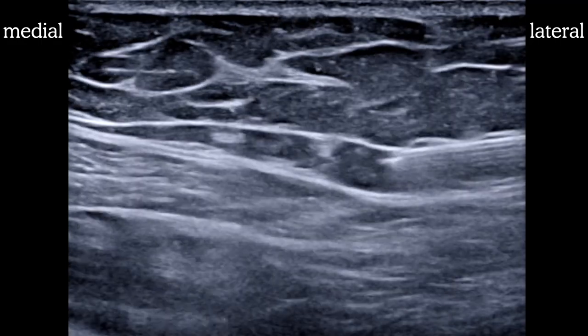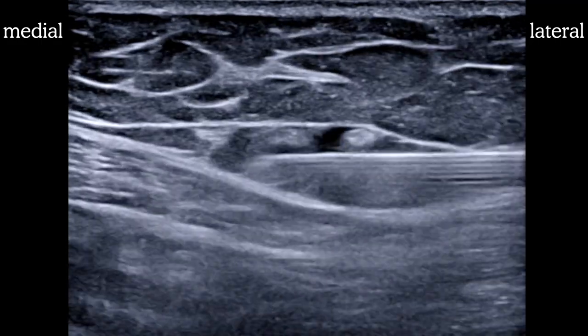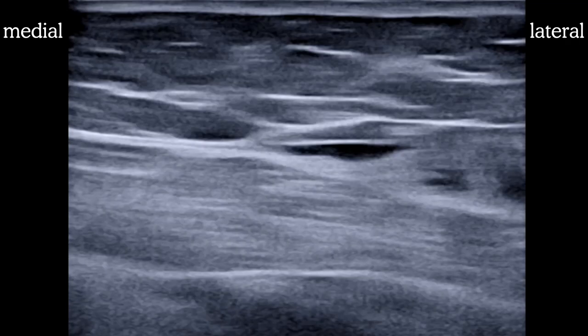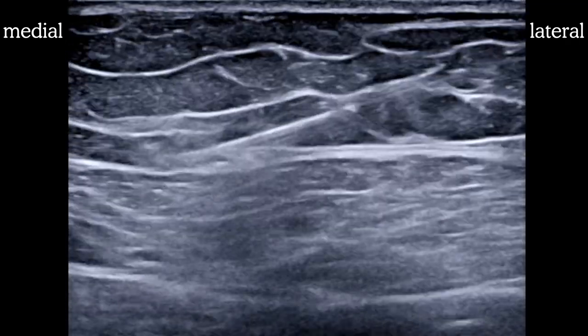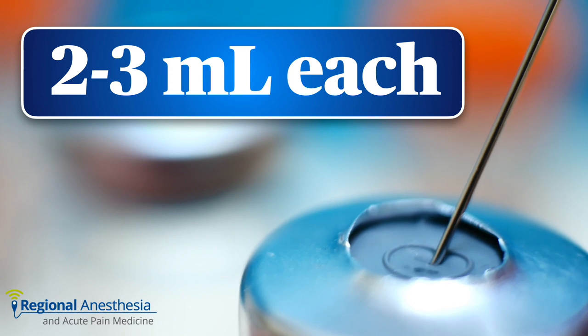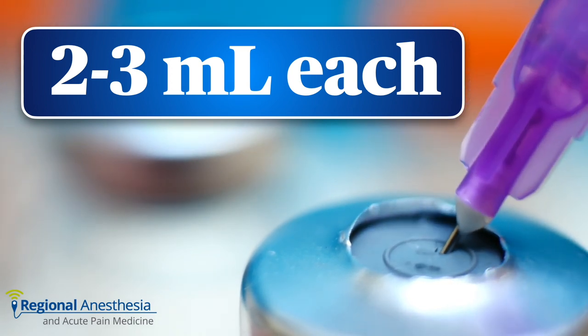Here's the block needle advancing in-plane from the lateral side. Two to three mils of local anesthetic is all that's required for each nerve. You can use whatever local anesthetic you like, but because these are purely sensory nerves, it makes sense to use something with long duration, like bupivacaine, with or without some adjuvants.